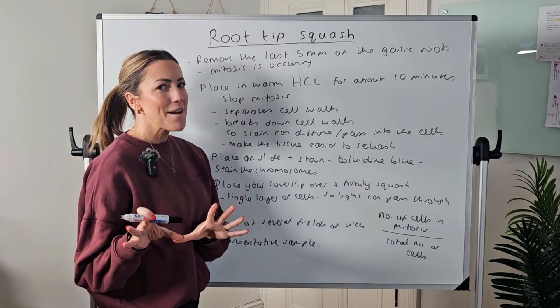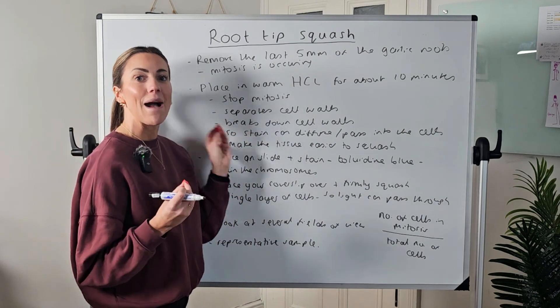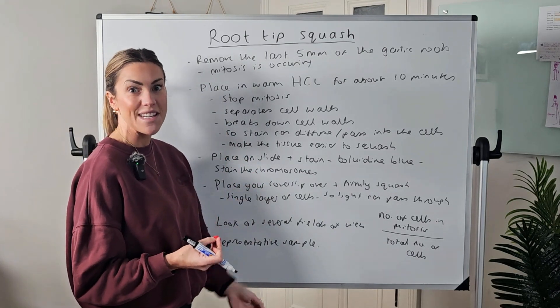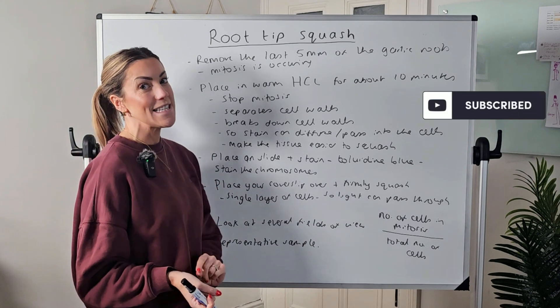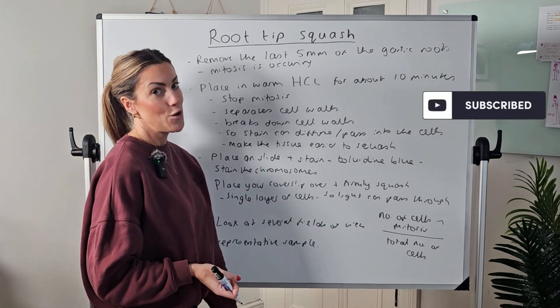I hope you found that useful! Let me know in the comments — have you done this practical? Did you talk about the reasons for doing each of these steps in the method, and did you get decent results whereby you were able to calculate your mitotic index?